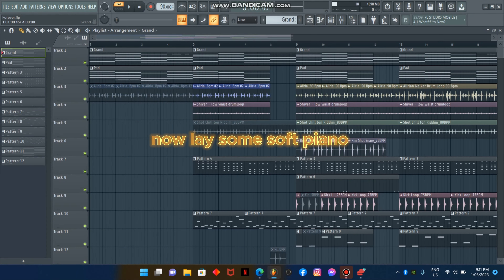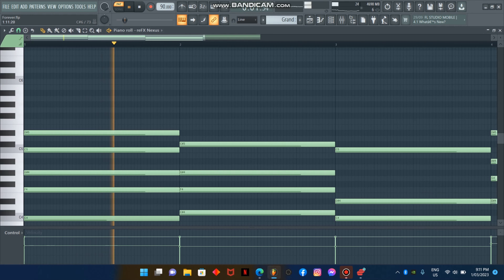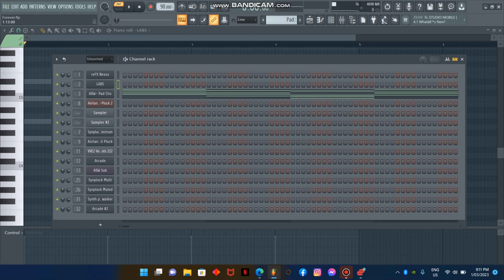Now lay some soft piano pad. Feels so warm.